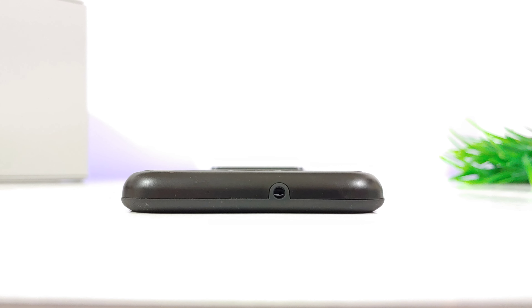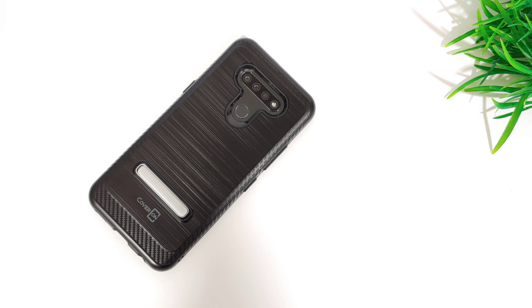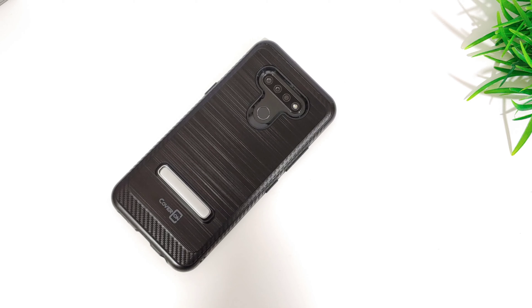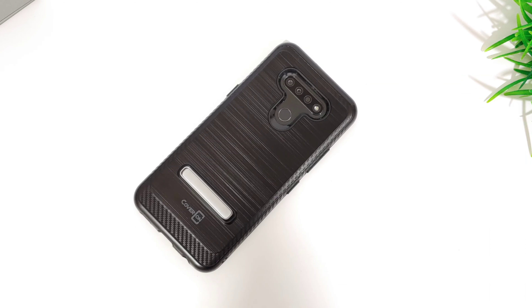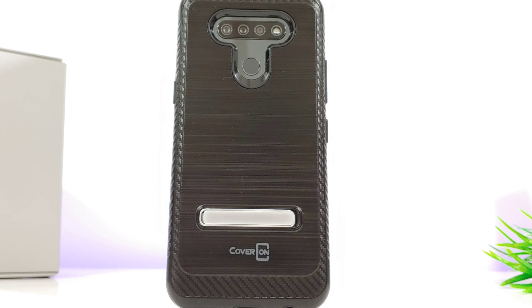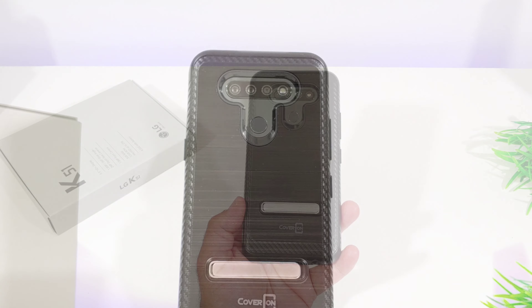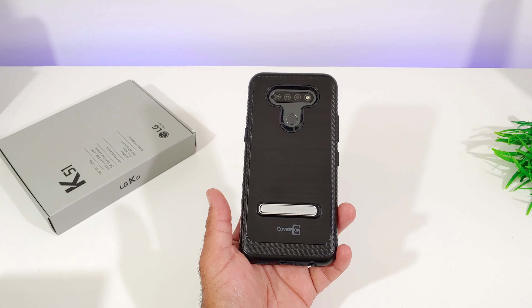Up on top you get a nice cutout for the noise cancellation mic, and it looks like you're going to get some good corner protection as well. On the back of the case there's a really nice cutout for your triple camera setup and LED flash, your fingerprint sensor, and Coveron branding at the bottom. There's also that metallic kickstand, which has a magnet inside to keep it nice and closed.